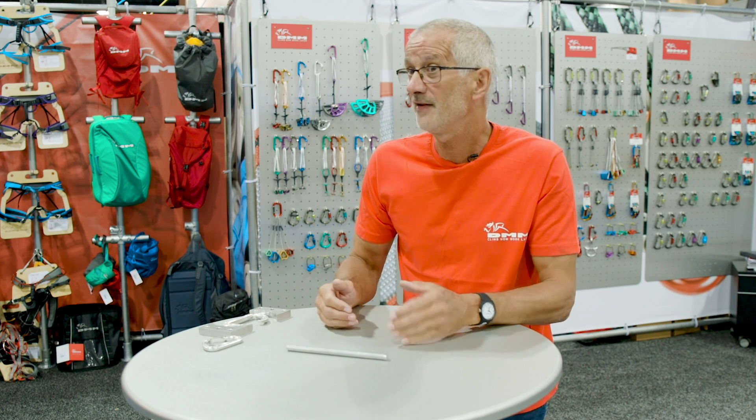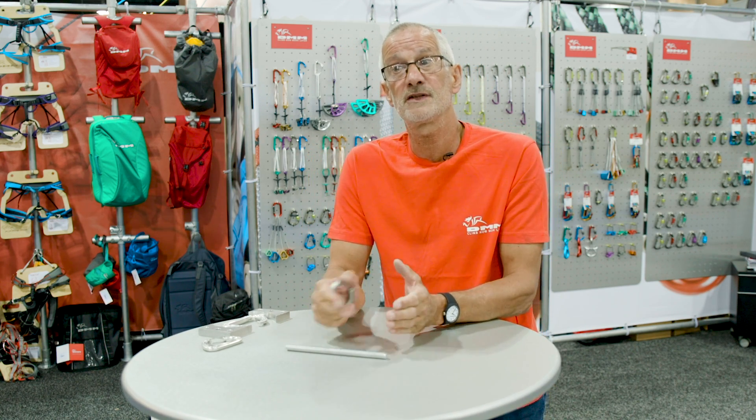We produce in batches of between 600 and maybe 900 carabiners, all going through every process together. This helps with traceability so we can trace the product back to the batch of raw material used. Bar ends are all collected, sorted by alloy, and sent to a local recycling company — the aluminium, steel, and stainless are all reused, probably into things like cans or window frames, but not back into PPE products.